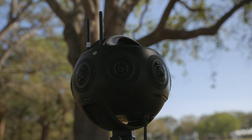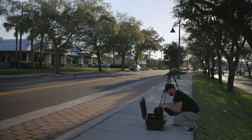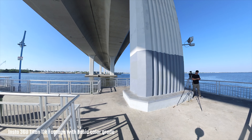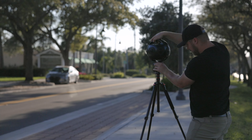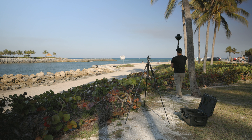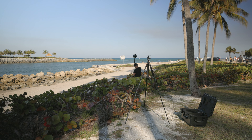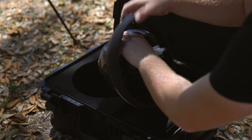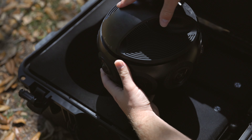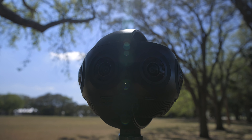Alright, my final thoughts: this thing is an absolute beast — a monster of a camera that definitely delivers high quality images. I was impressed with the clarity, and the workflow, while it could seem complicated, I didn't find it to be terribly confusing. There was a learning curve, but that's normal with any new camera. Overall it's a great camera that will deliver high-end 360 quality for a good VR experience. It's not a consumer camera — it's a high-end professional camera for expensive shoots or clients that can afford to rent or purchase it.